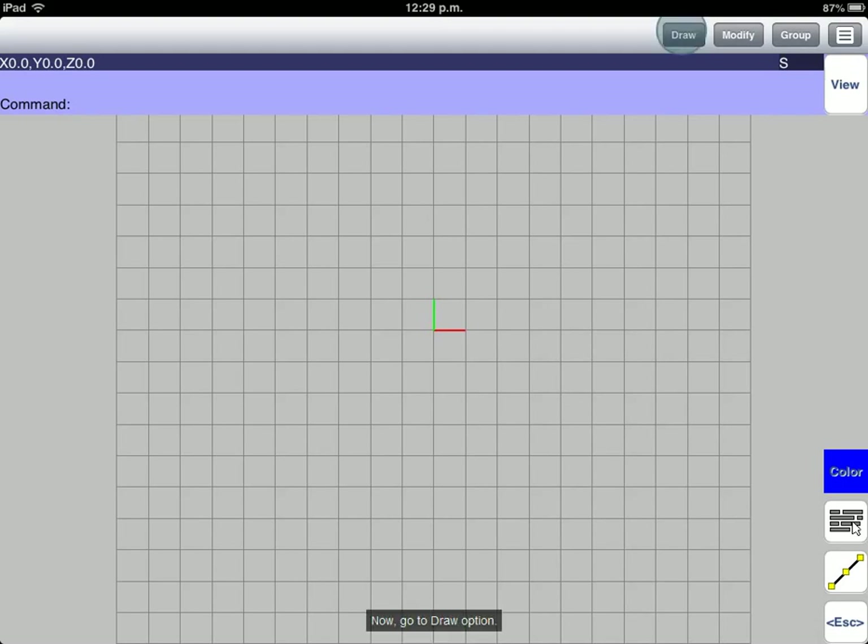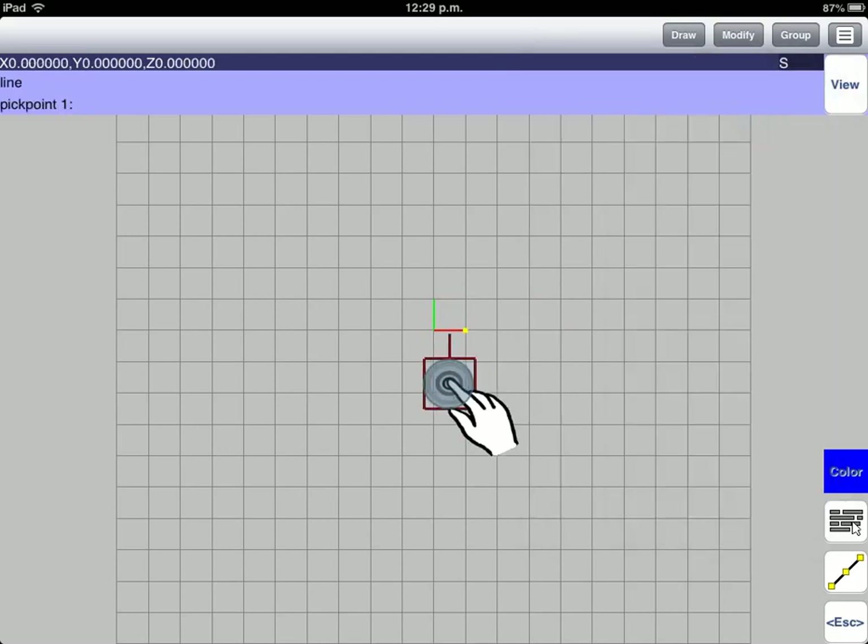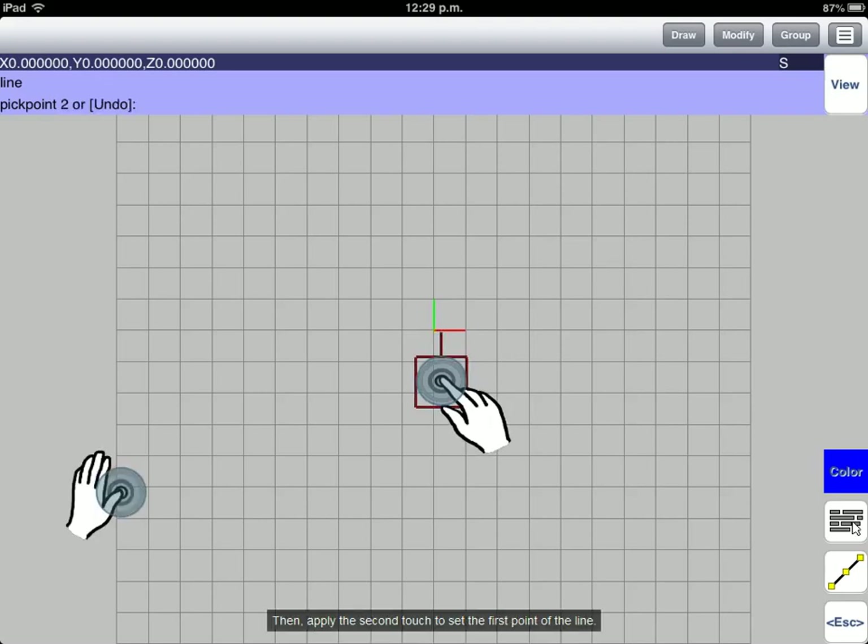Now, go to Draw option. Then, select the Line Tool option. Move your cursor in the drawing area. Then, apply the second touch to set the first point of the line.